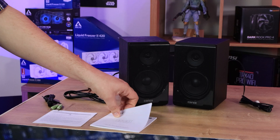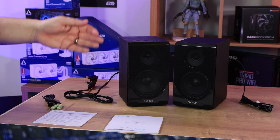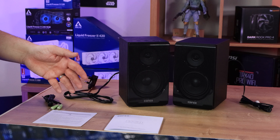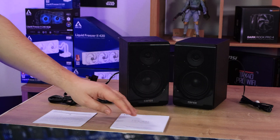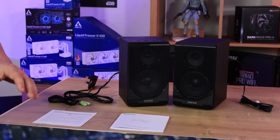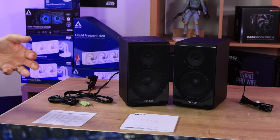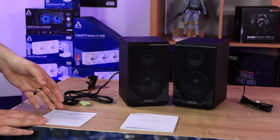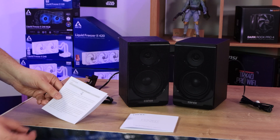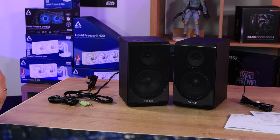We've got the manual, which is pretty straightforward — it tells you how to use it, about holding the minus or volume down symbol on top to disconnect Bluetooth, and holding the power button to change between Bluetooth or auxiliary cable. It's multilingual with instructions for different countries. But do we really need a physical manual like this in 2021, 2022? They could easily use a QR code that takes you to the website with the latest manual in your chosen language. It would save the environment, fewer trees cut down, and less cost for the manufacturer. We also have a disposal information leaflet about EU rules and regulations.